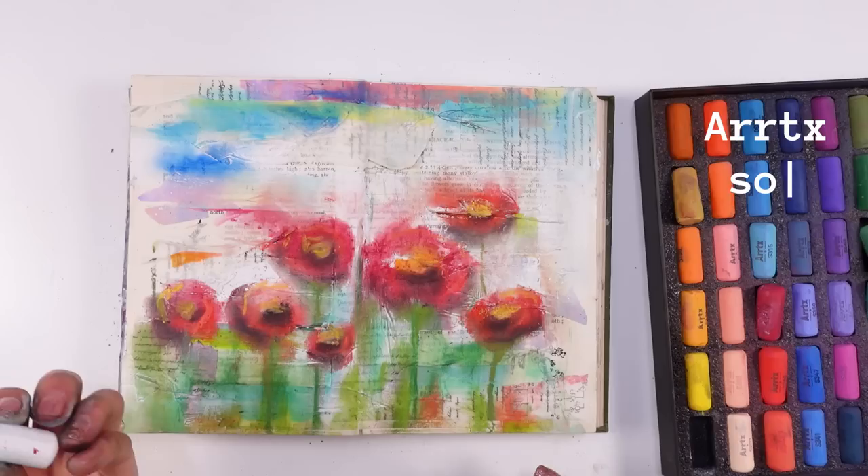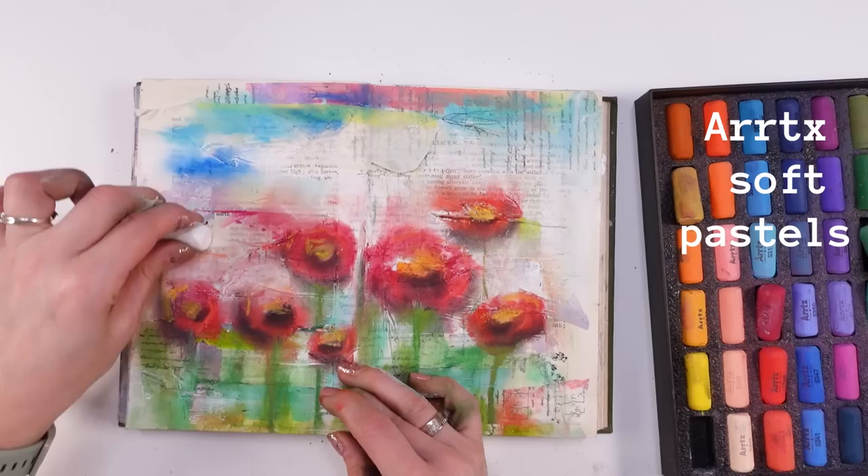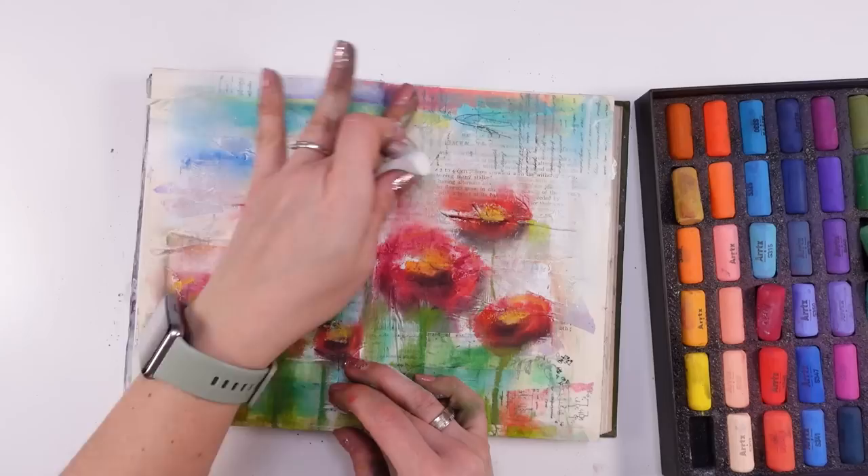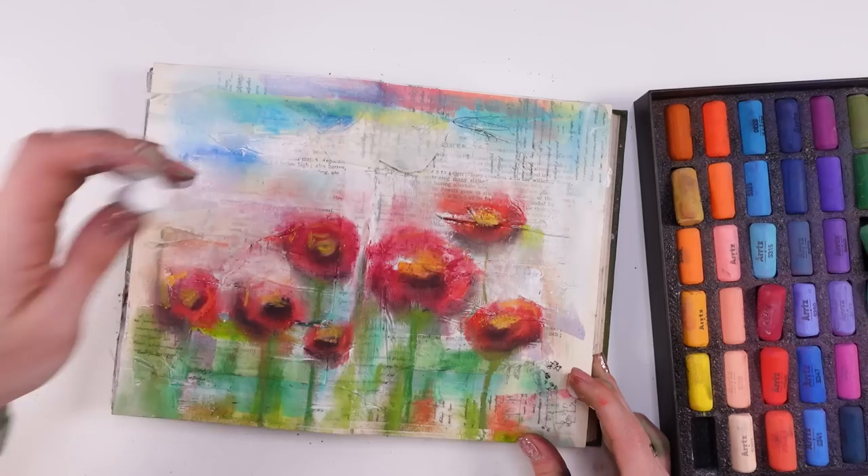I think what's beautiful about the pastels is that all these reds and blues can go into the background sort of thing. Wow, I love the blending — so dreamy! This is so dreamy. I love that.